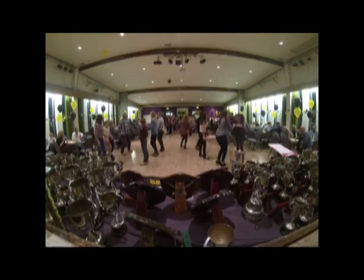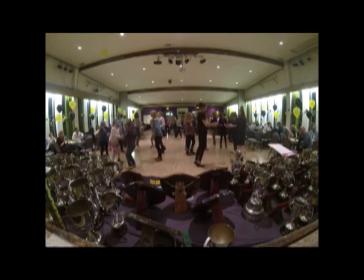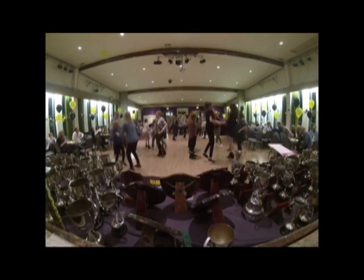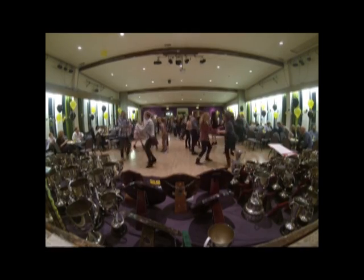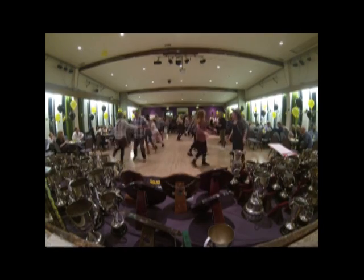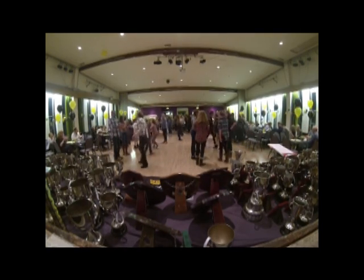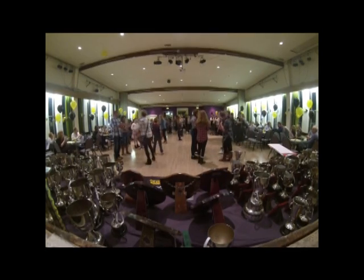Top double, round four. Double. Third double. Swing. And that was me.